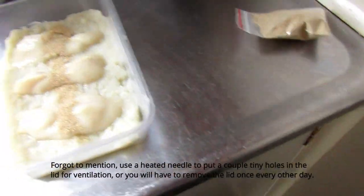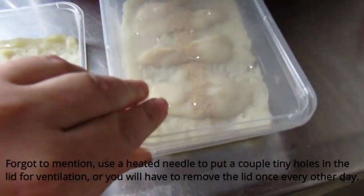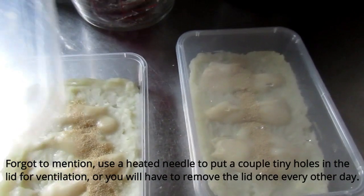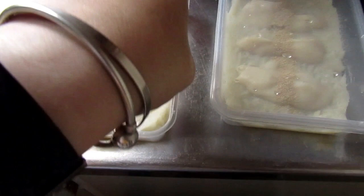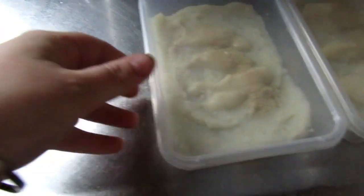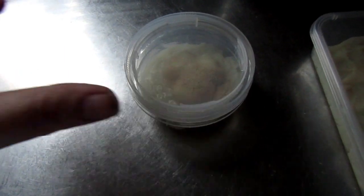That's pretty much the guts of looking after your microworm cultures — pretty simple. When you're going to feed them to your fish, you can use a cotton bud or your finger. A cotton bud is a q-tip to those overseas. Just run it around the sides because the worms will crawl out the sides, then dunk it into your fish tank. If you have more than one fish tank, use individual cotton buds.